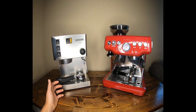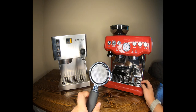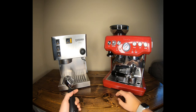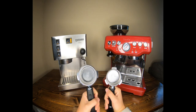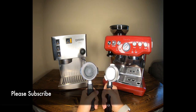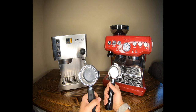One note: the Rancilio currently has a bottomless portafilter, which is not standard with the machine, so I'm ruling that out of the comparison — they both come with spouted portafilters. The portafilter size is also different: the Rancilio is 58 millimeters, which is commercial size, versus the Breville's 54 millimeters. That matters because the 58mm means more accessories, more baskets, and more upgrade opportunities.